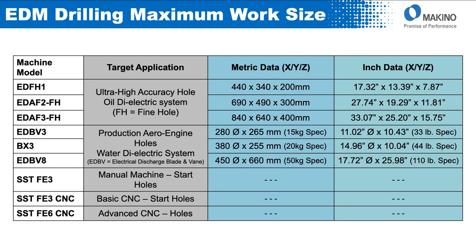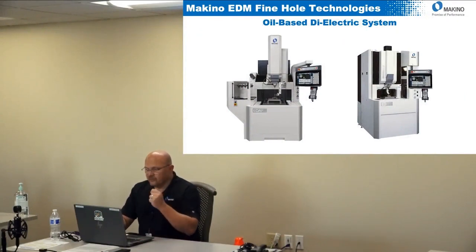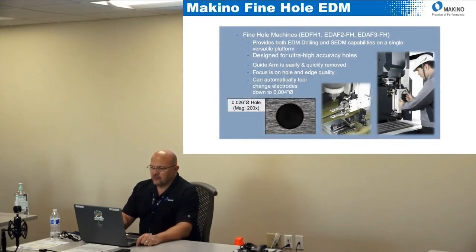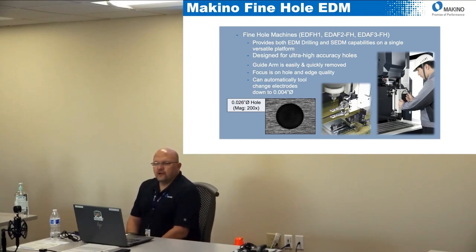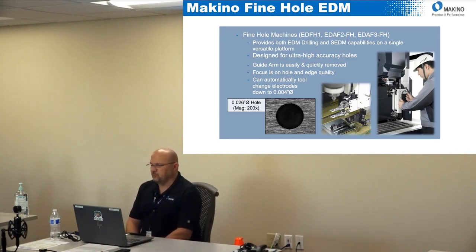What makes these different or unique and what are their applications? We have our fine hole technologies which use oil-based dielectric systems. Those machines are what we call our fine hole machines — the EDFH1 or the EDAF2 and 3 fine hole. The EDFH1 is a specific machine only for hole production — that is all that machine does, it produces holes, period.